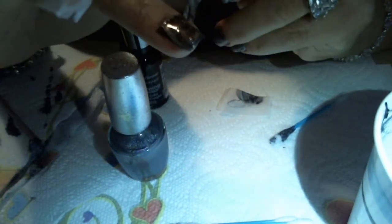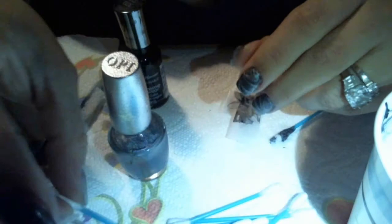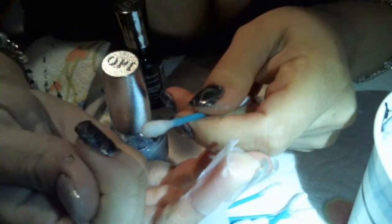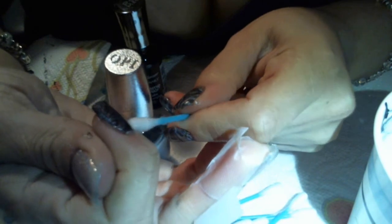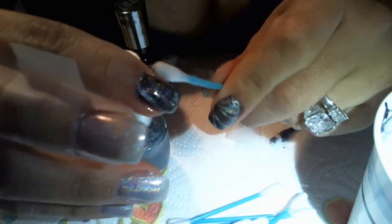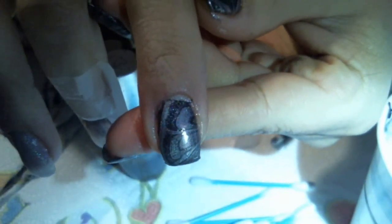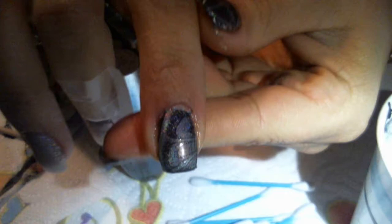That's pretty messy stuff, so expect to have a mess on your hands during clean up. I will just take some acetone and just clean around my nail. The tape helps a great deal, and that is the after.